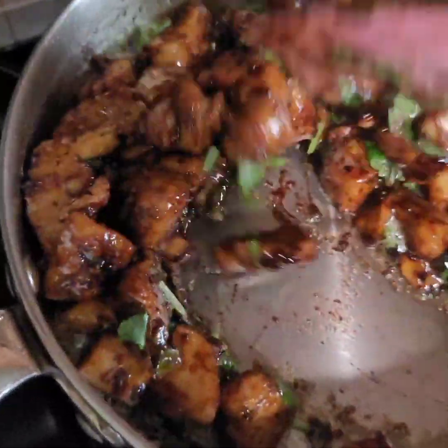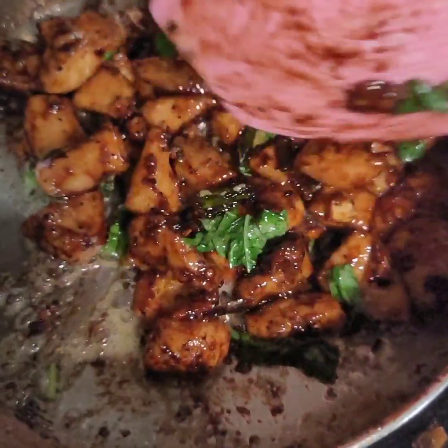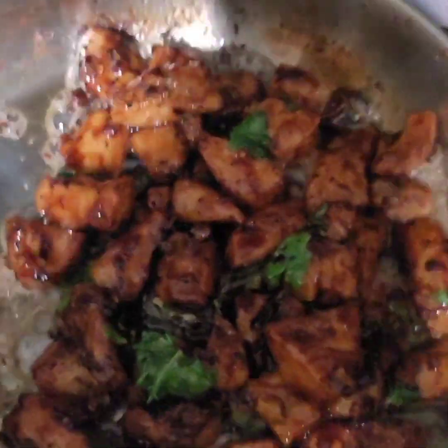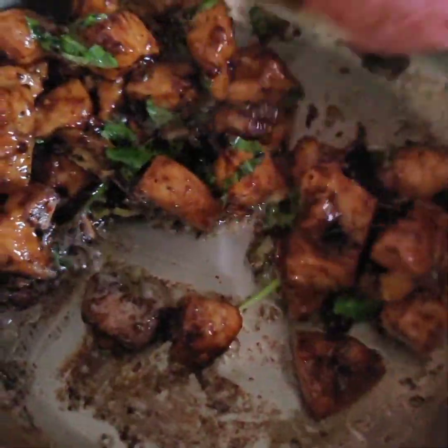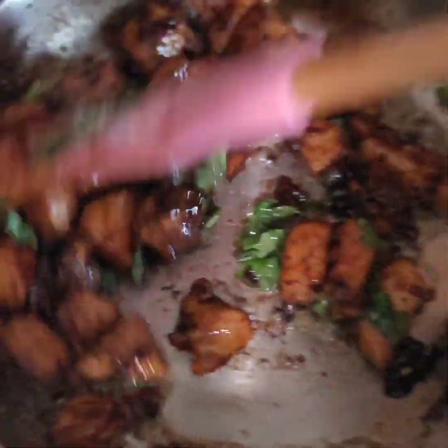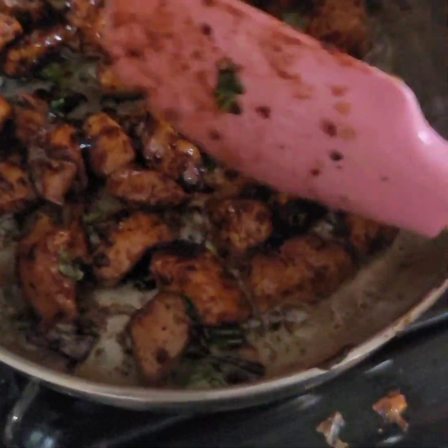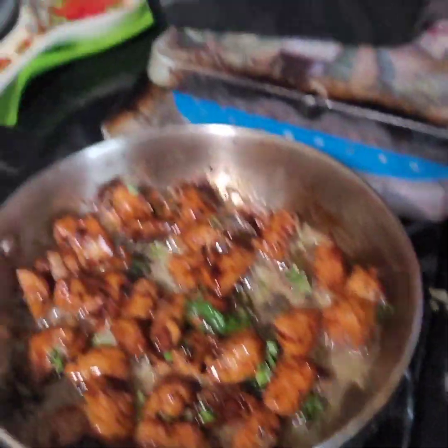And there you go — this Thai basil chicken is complete. I like a little bit of a saucier meal. And there you go. I want to say thank you guys really quickly, and I will post a picture of what the final plate looks like. Thanks for popping in the kitchen with Caron. See you guys next time.